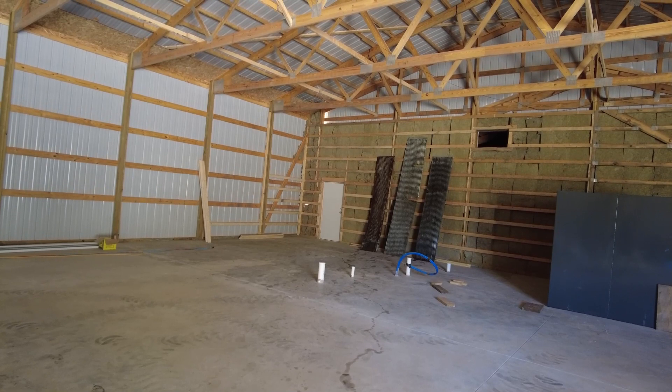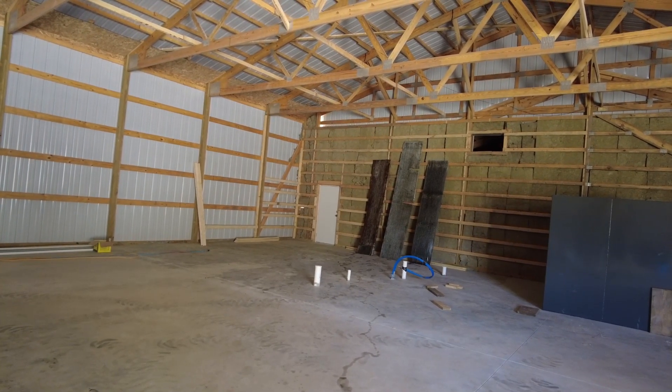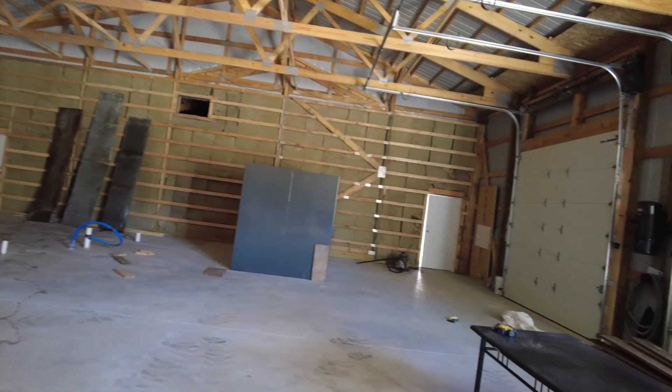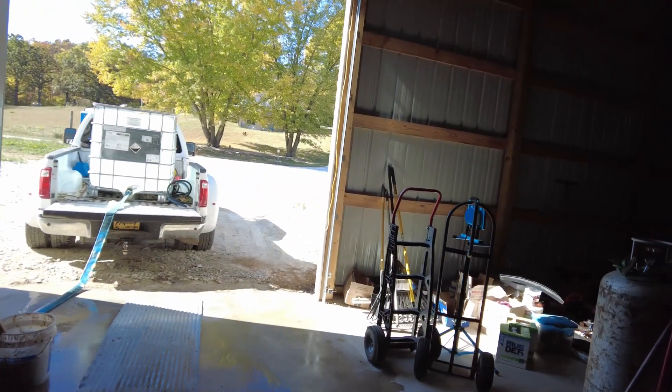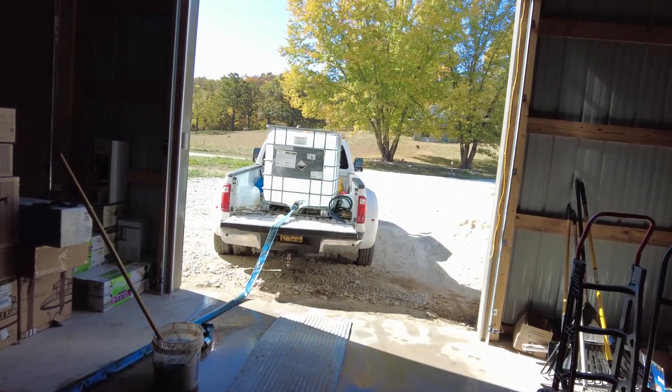Then I need to stack them up and keep them clean until we're ready to install them. You can also see the tornado shelter right there. And Yachty's first time out at the house — let me show you a picture of what he did.